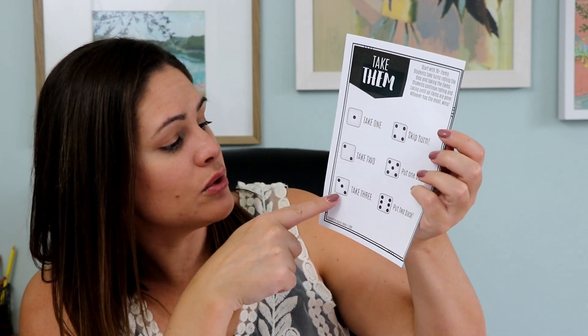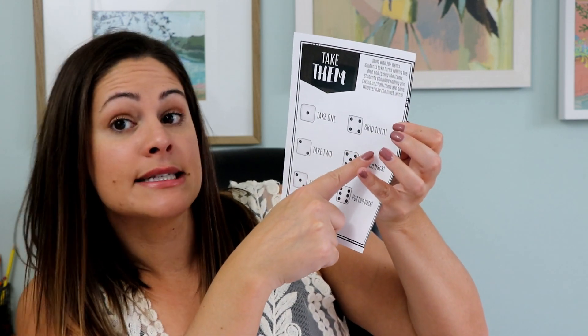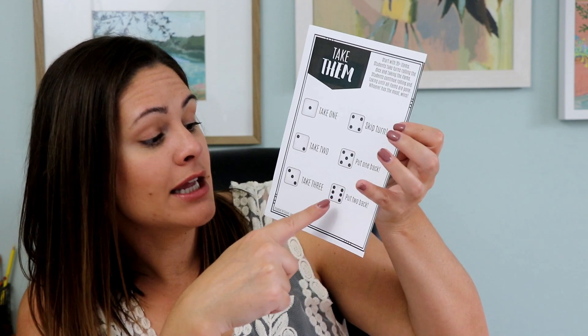Students will take turns rolling the die. If you roll a one, it says take one; two, take two; three, take three; four is skip turn; five is put one back; and six is put two back. You really want to play this with kindergarten or very beginning first grade students who are learning to take one or two from the cup at a time, adding those to their pile until the cup is gone. Once all the bears or whatever seasonal item you put in are gone, students count up how much they have and whoever has the most wins. It's a very simple game — students count ones, twos, and threes, put them back in, and there's a little skip turn action. At the end they are comparing some larger numbers.